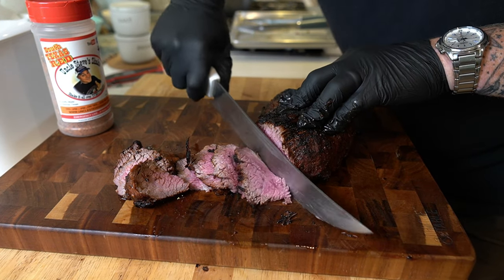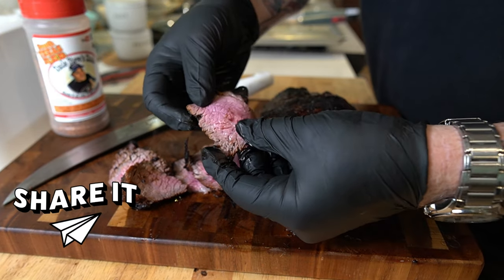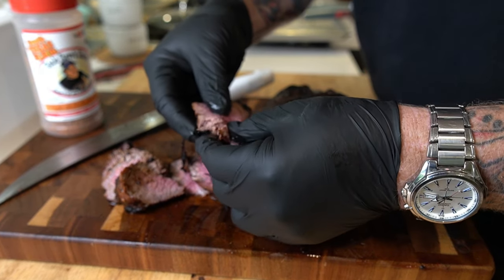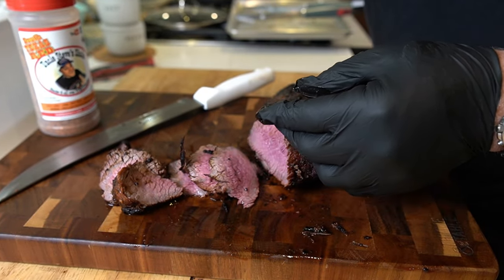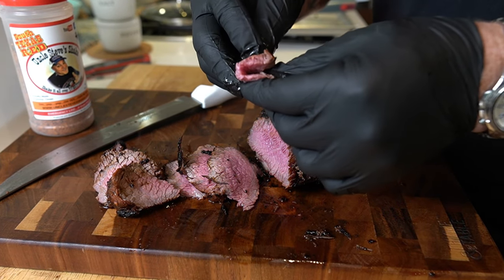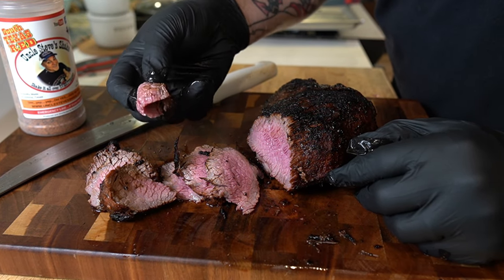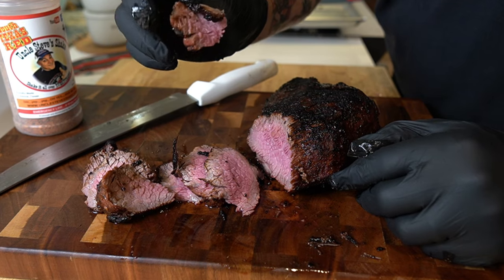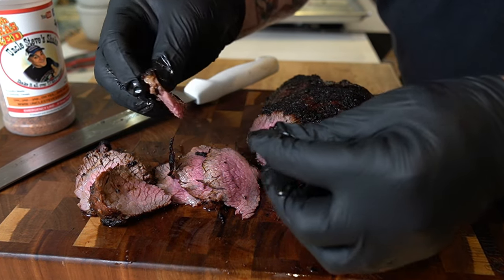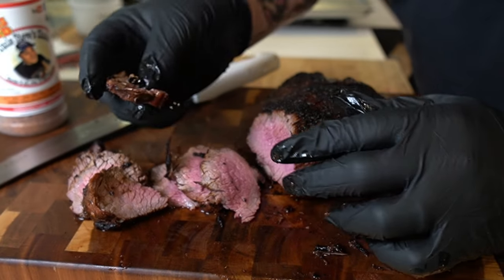Oh, this looks so good, guys. Look at that — I would say that's pretty close to perfect medium, maybe more like a medium rare. Oh yeah, tastes fabulous. I gotta say that marinade definitely worked some magic on that meat. There's flavor all the way through, just a hint of salt, and I could taste that South Texas Red on the outside.